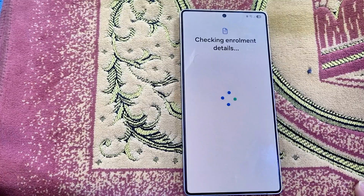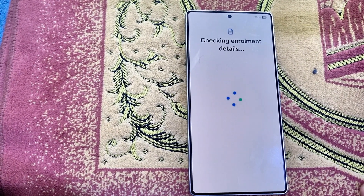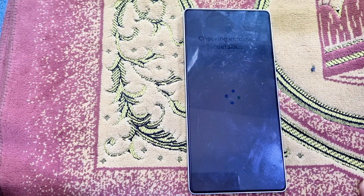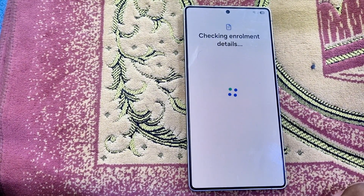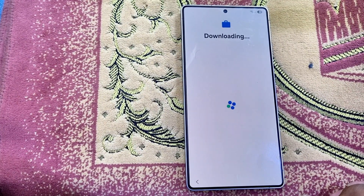After the setup is complete, the phone will open and be ready to use. If you have any questions or need help submitting your IMEI, you can contact us on WhatsApp. Thank you so much, see you in the next video — take care!